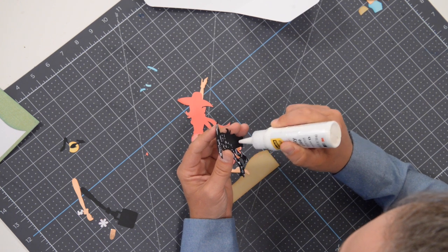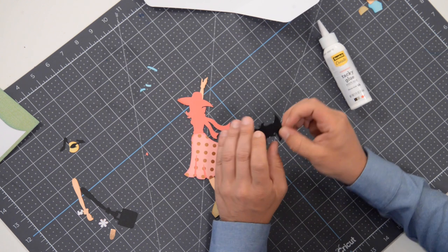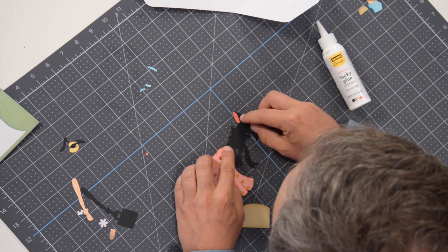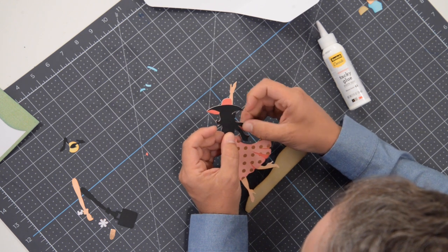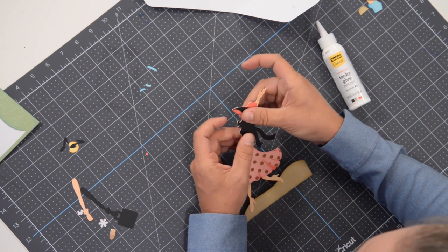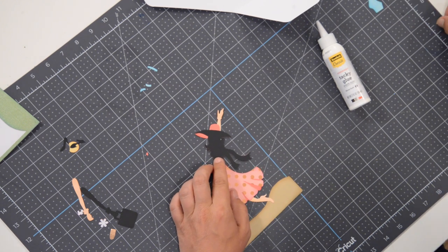You could probably skim through this whole video and fast-forward and totally understand how to do it — you might not even need the video. But that's okay, I like hanging out with you guys. So we'll get that in place, make sure it's lined up. I'm kind of using my fingers to feel the edges of everything to make sure it's sitting properly.